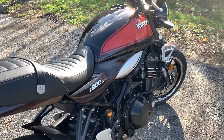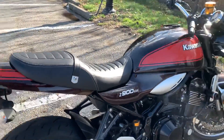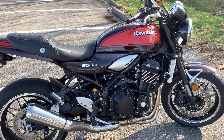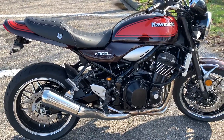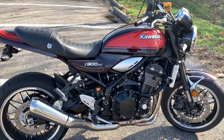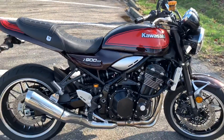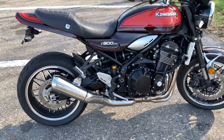If anybody is in the market for this — and I know I sound like an endorsement, I don't get paid by Kawasaki — I'm telling you folks, this is a great motorcycle. I rode the Scrambler, even the Scrambler 1100, which was a good bike, but this is much better.